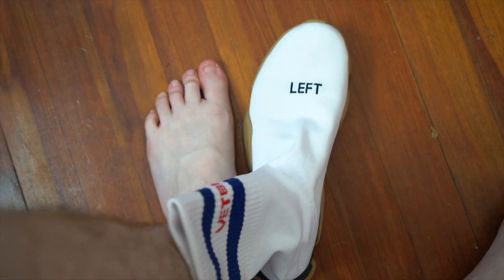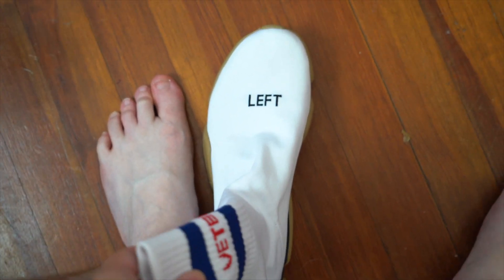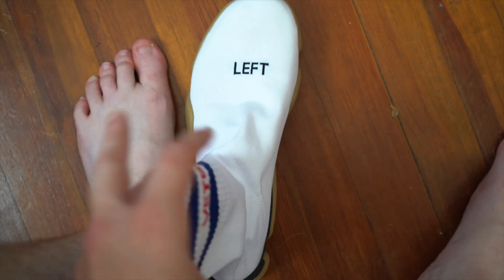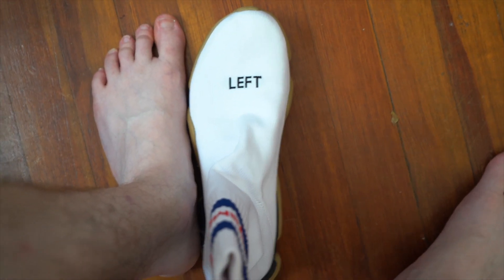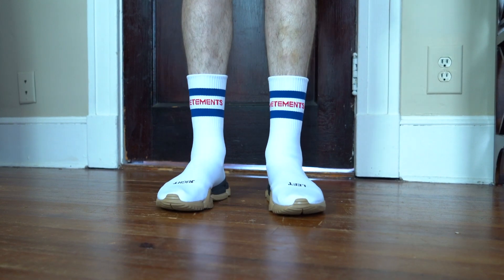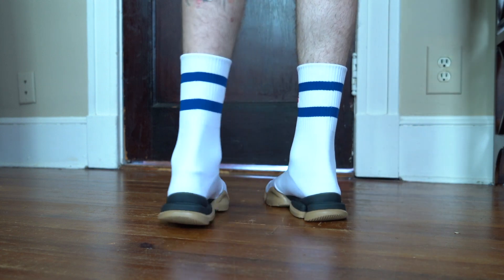Now let's talk about the sizing. I got these because they were massively on sale, and I was expecting to resell them because they are two sizes smaller than my normal size. But when you see my foot next to them, it matches up quite well. So let's put these on — and there you go, they fit like a glove. These are technically two sizes too small.